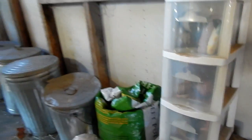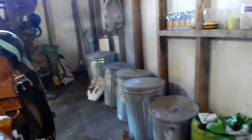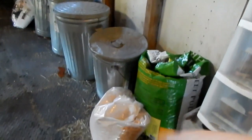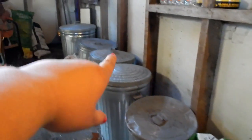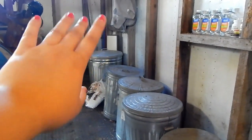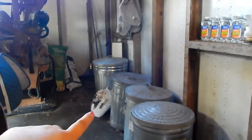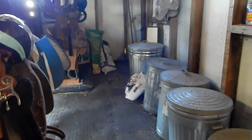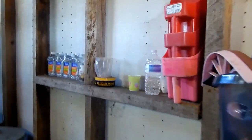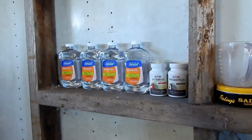Moving on, this is where we keep our feed. I still have to get another trash can for this feed right here. We have beet pulp, corn, oyster shells, rabbit feed, chicken feed, alfalfa pellets, Blue Jeans and Levi's feed, and Lady's feed. There we have some diatomaceous earth that I still have to put in its tupperware — we just brought it out right before I started filming.